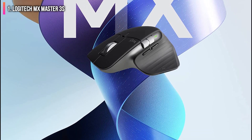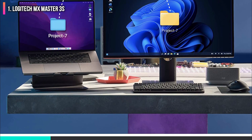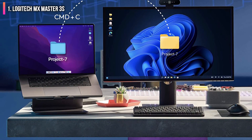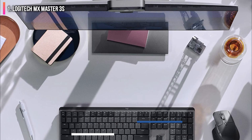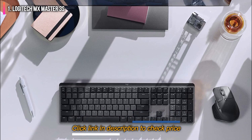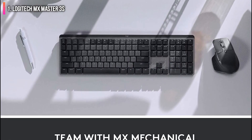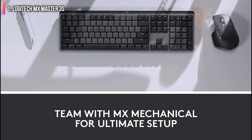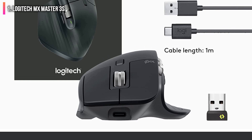The MX Master 3S has two noticeable improvements over its very similar predecessor, the MX Master 3. The sensor now goes all the way up to 8000 DPI, which means you can get much faster movement — a boon if you have multiple monitors to move your cursor through. And the right and left click buttons have quiet switches which will be barely audible to your co-workers or housemates.